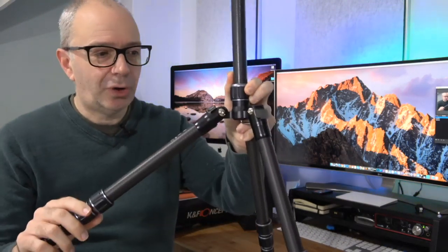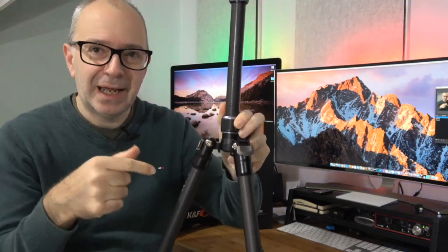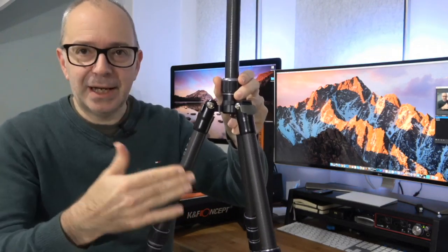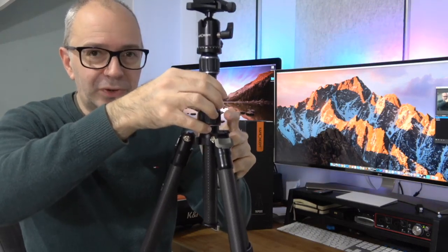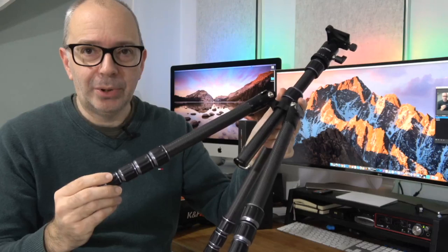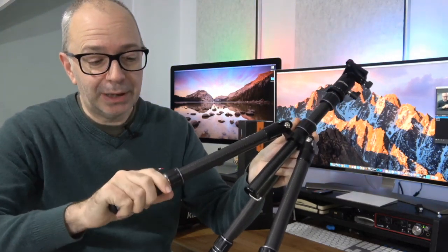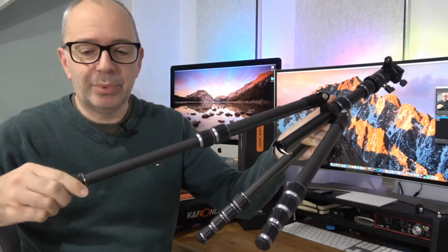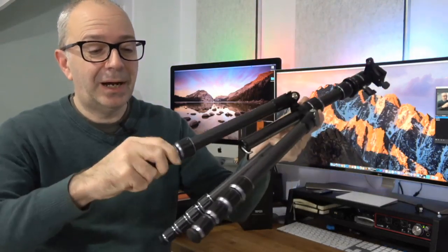Now this is a little bit different to some tripods. Normally these catches are on springs, so when you move the legs they sort of move in and out and lock into position. With this one you have to get it into position and then push the actual catch into place, and that gets the leg into the angle that you want it at. The central column — you turn this and then you can position it at the height you want. And then this is a five section carbon fibre tripod, so you can turn these and actually extend or contract the legs appropriately. It's a little bit stiff because it's new.